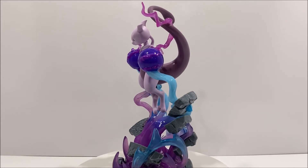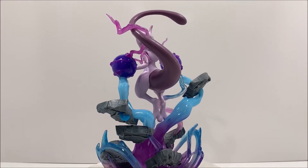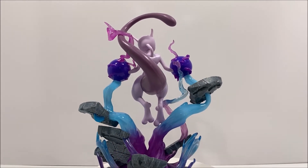Overall, I absolutely love this figure. The entire figure stands at 13 inches tall, and is much lighter than expected, weighing in just under 2 pounds.